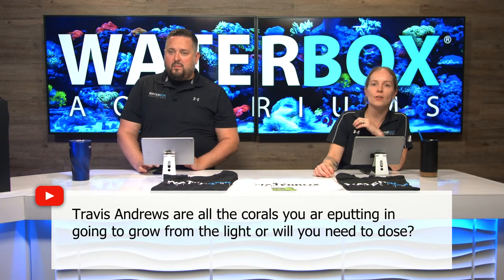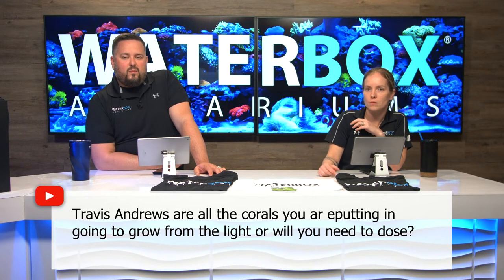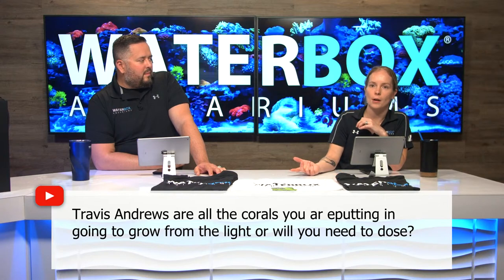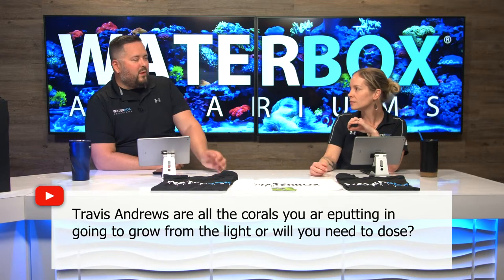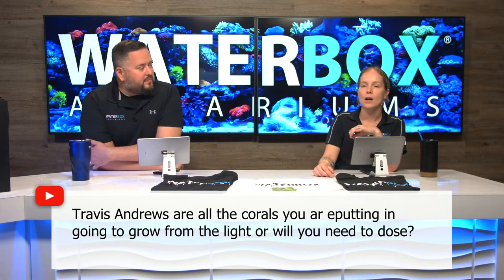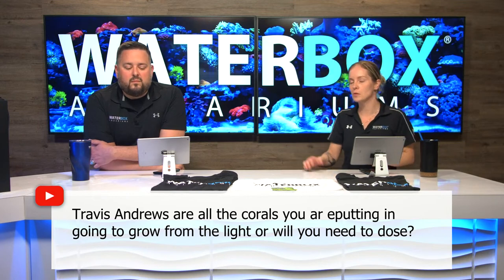Travis Andrews asks: are all the corals you're putting in going to grow from the light, or will you need to dose? They're all soft corals, so they're going to filter feed and feed off the light. On small tanks, I prefer to do a couple-gallon water change once a week and just replenish that way, versus trying to dose precisely for alkalinity and calcium. We will still feed coral food to the system, but I try not to dose in small systems if you don't have to — especially soft corals.